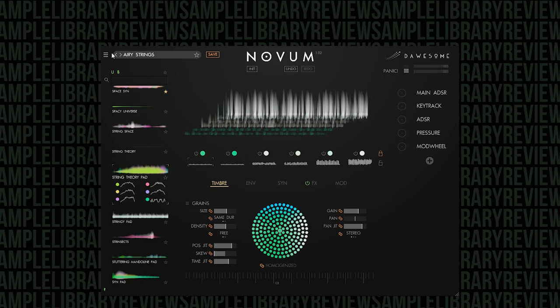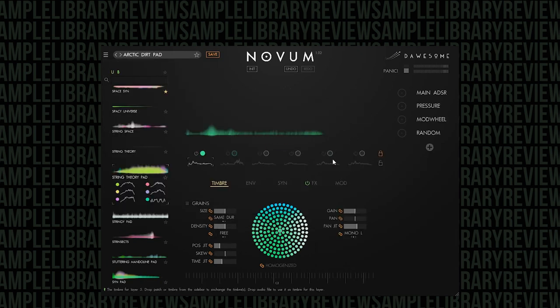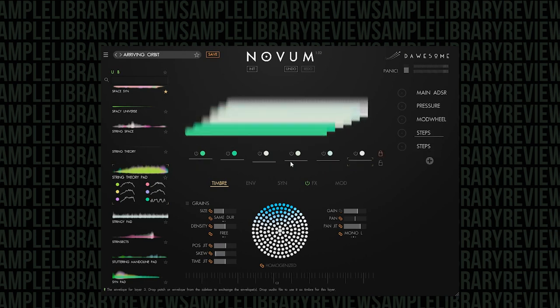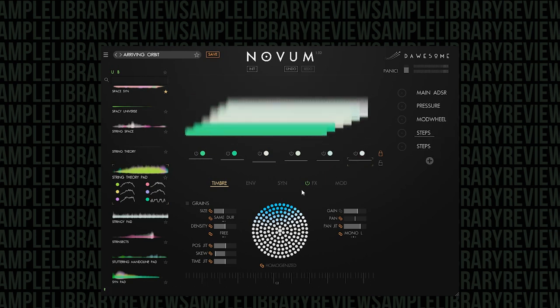Let's try a drone — how about Clockwork Bugs? So weird — you can just do some crazy stuff. Let's try another pad — how about Airy Strings? Is that just cool or what? You did all that from a drum loop — we didn't tweak any of the layers, didn't change any settings, we simply locked it down and changed what was happening in the preset. If we want to unlock the envelope and maybe change that, we can go to pads, try Arctic Dirt Pad — and now you see the envelope completely changed.